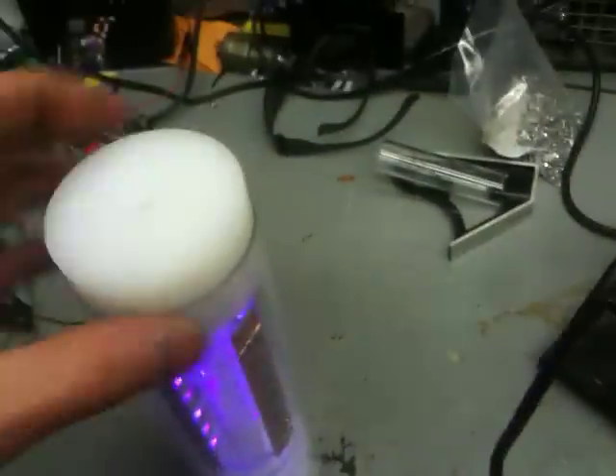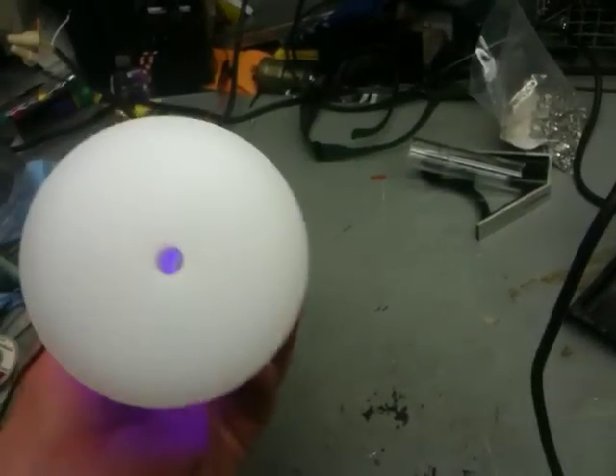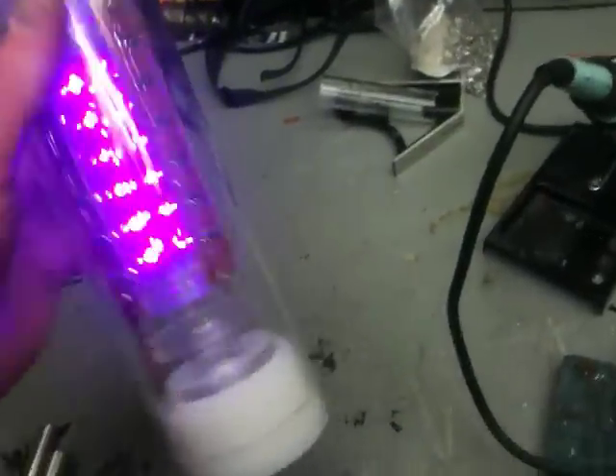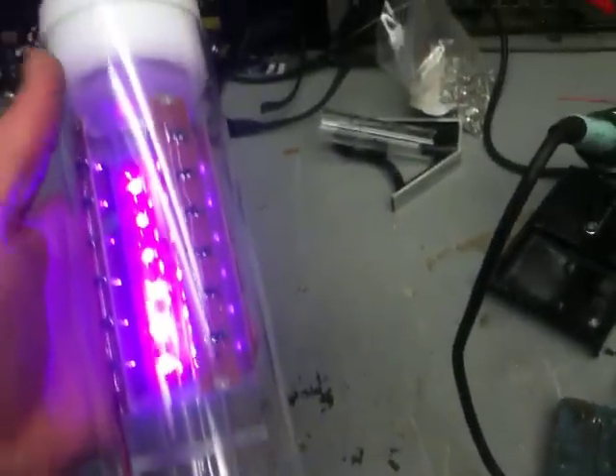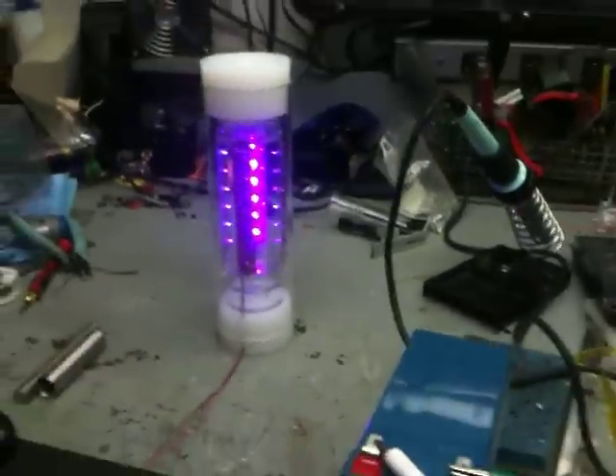I still have to make the tops and the bottoms, and the wires won't be just sticking out - I actually have connectors on here. This is what's going to be going on. I've got to do the end caps, finish them up, wrap all my wire, hook up my circuitry. Bam! Awesome stuff!